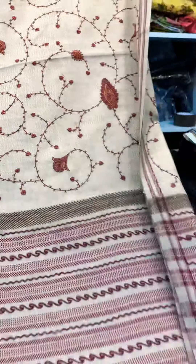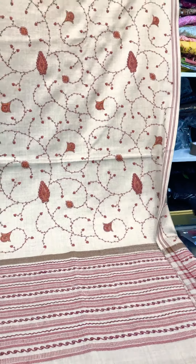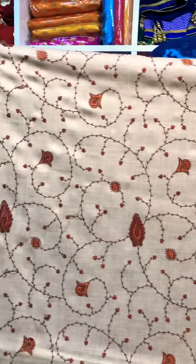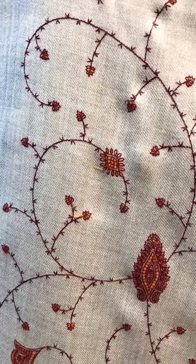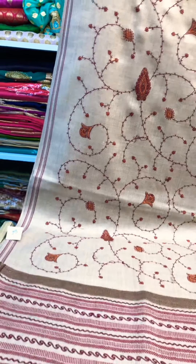Next one. This is a massive maxi size shawl, different style. This is a proper cold season shawl. It is very nice and this is Kashmiri kajiri — a different style. This is £35.